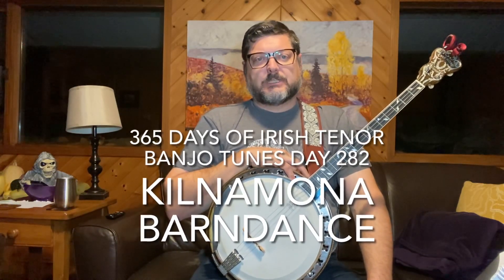Hey everybody, Felicia Rash. Welcome back to 365 Days of Irish Standard Banjo Tunes. I believe it is day 282 today.